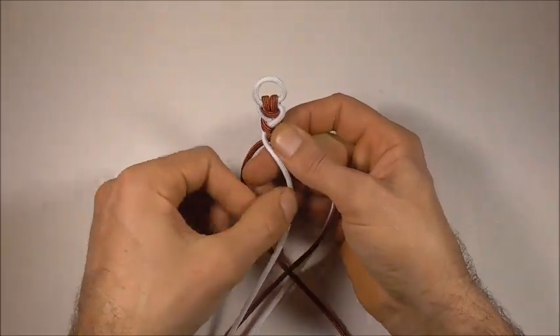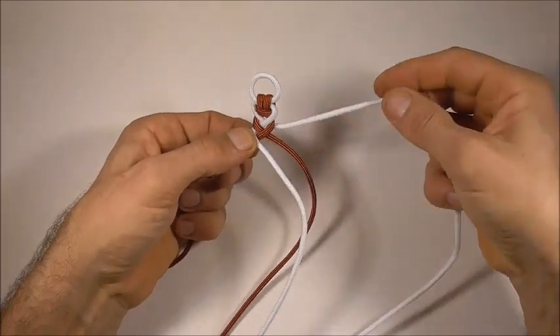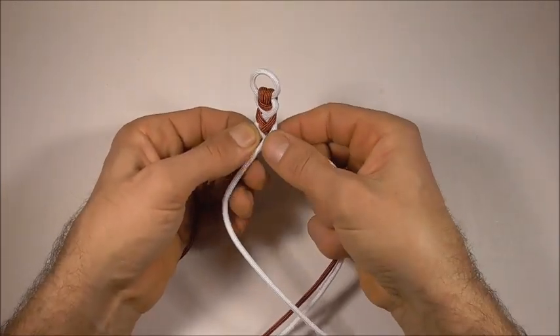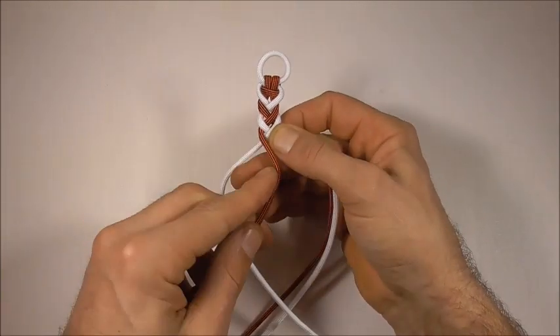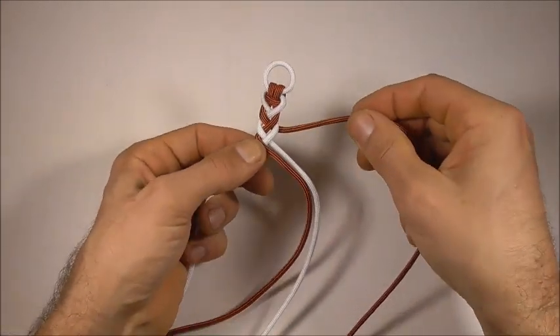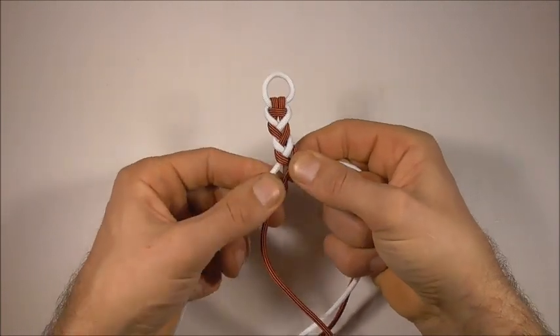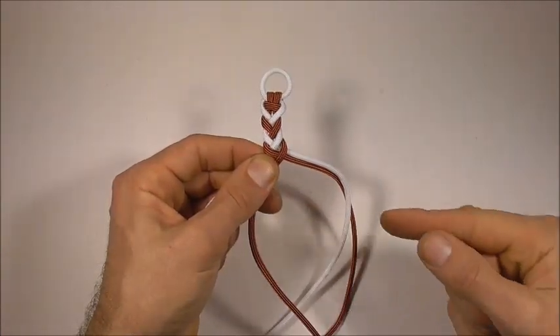Very left hand strand over one, very right hand strand over two. Keep repeating that pattern — left hand strand over one, right hand strand over two — all the way down.